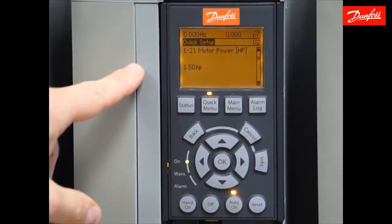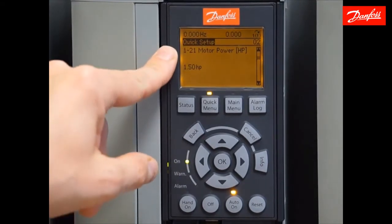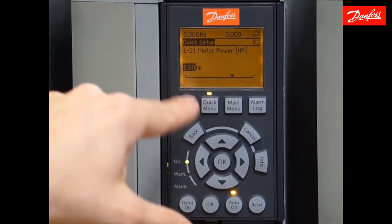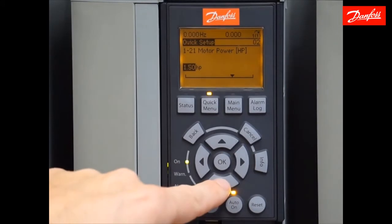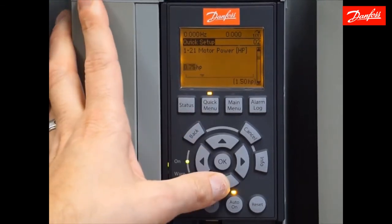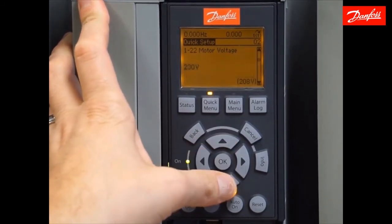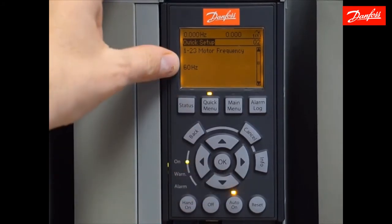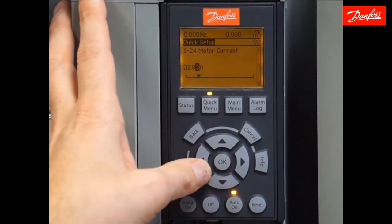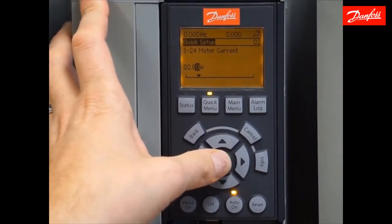The next five parameters are associated with the connected motor, so I'm going to enter my motor nameplate data. Parameter 121, motor horsepower — press OK, it highlights the value, and I can use the up and down arrows to move to the next logical sizes. I have a three-quarter horsepower motor, so I'll accept that. Next, motor voltage — I have a 230 volt motor connected. Then 60 hertz, which is automatic based on the North American change. Moving to motor current, I'll use the left and right arrows to adjust to 2.9 amps — got that directly off my motor nameplate.